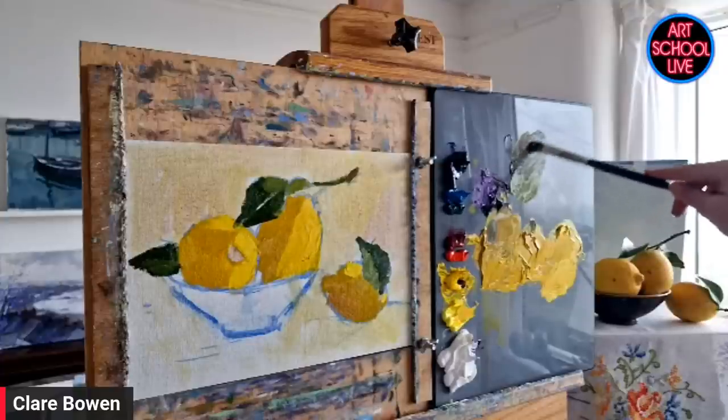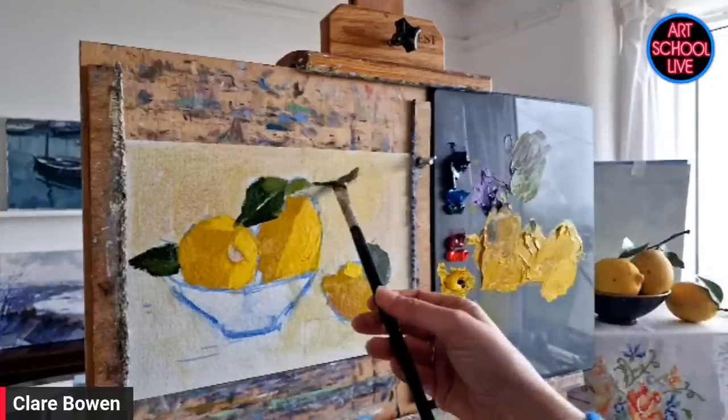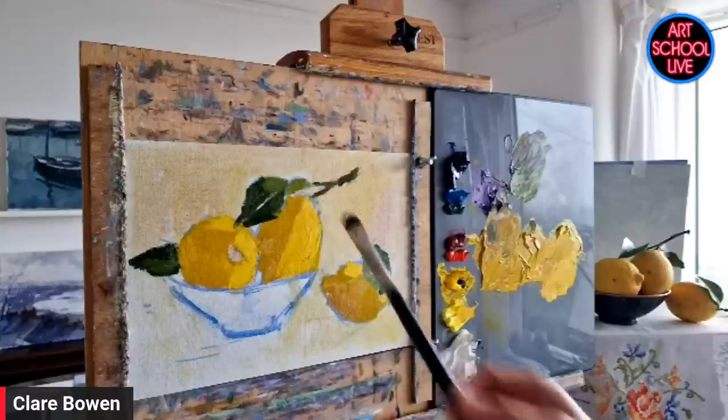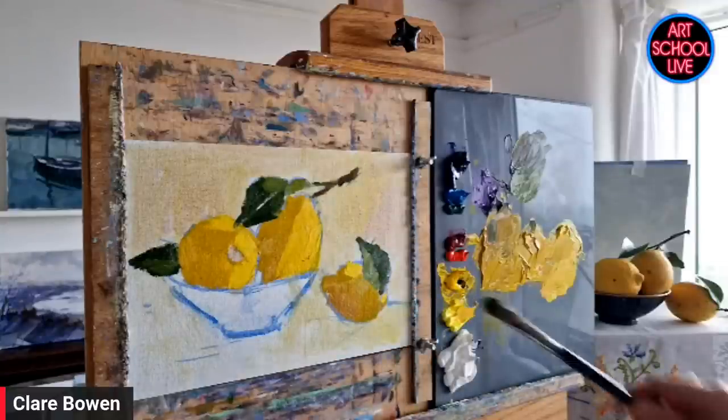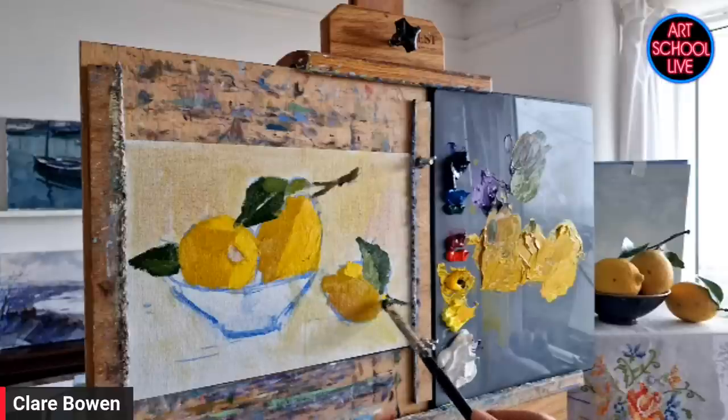I'm so inspired — I have a lemon tree and I've been waiting to paint those lemons, and now I know how to do it! Someone in the comments said they can't find lemons with leaves — once in a while you can find them in stores, especially organic ones.